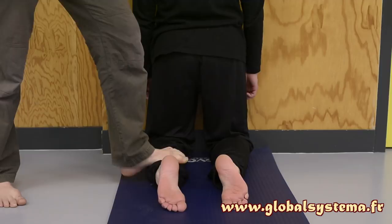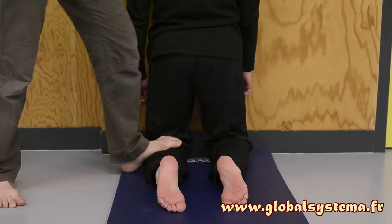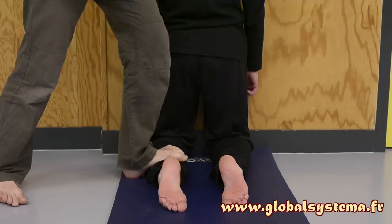Then move to the exterior of the calves. Your feet must be relaxed. During the massage, the person being massaged must exhale on the pressure and inhale naturally when the pressure ends. The inhalation is done through the nose and the exhalation through the mouth.